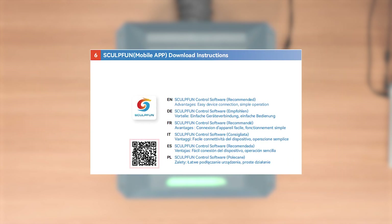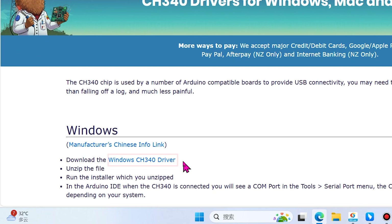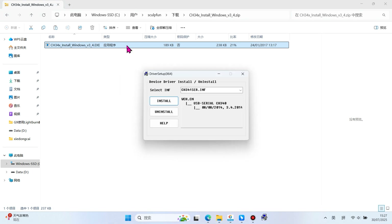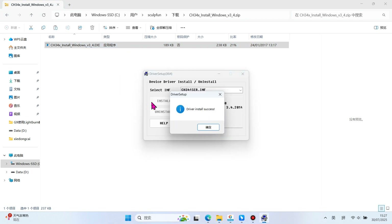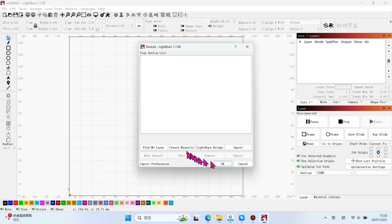Before using LightBurn, please scan the QR code to download and install the CH340 driver. Then enter LightBurn and add your device.